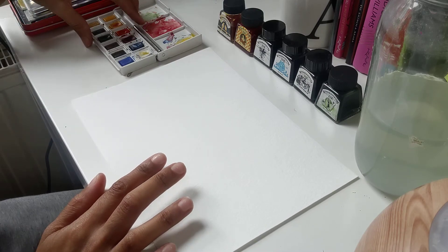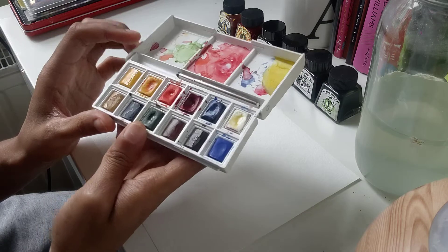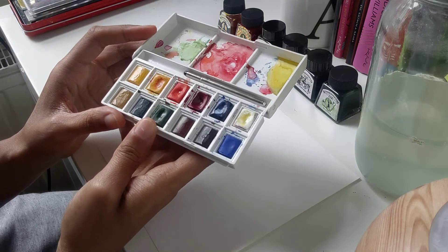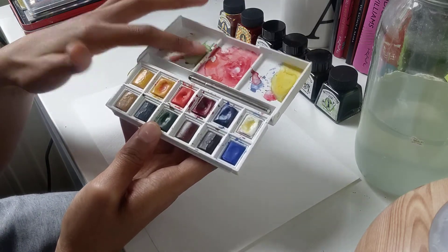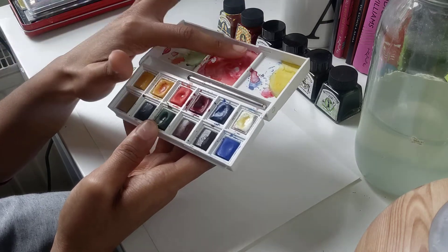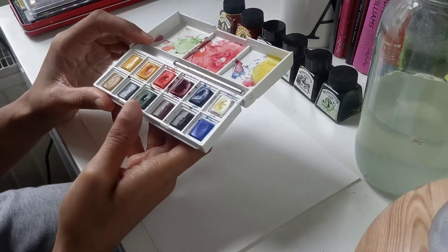Next I have my watercolour palette with lots of different colours in it, and what I can do with this is I can use this section here with my palette to mix new colours. I just need to give this a bit of a clean and then I can mix new colours in here.